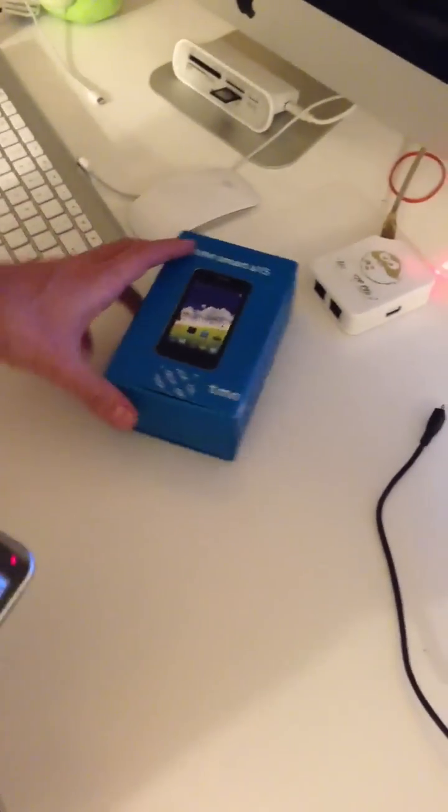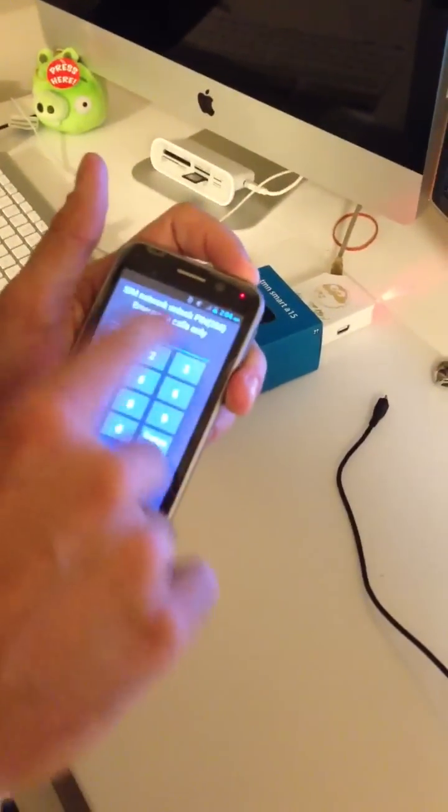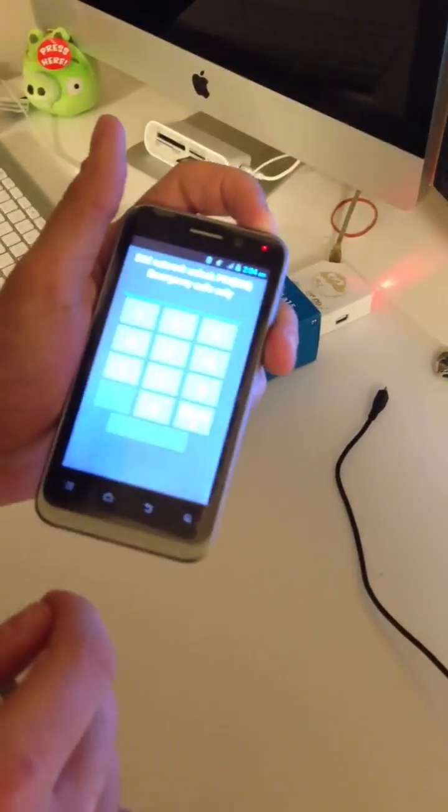Hi there. I am going to show you today how to unlock ZTE Aqua, also known as TMN Smart A15, from Portugal. I have here one locked sample — you can see that it's requesting for the unlock code.